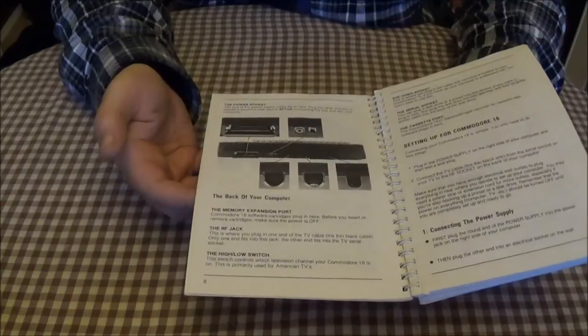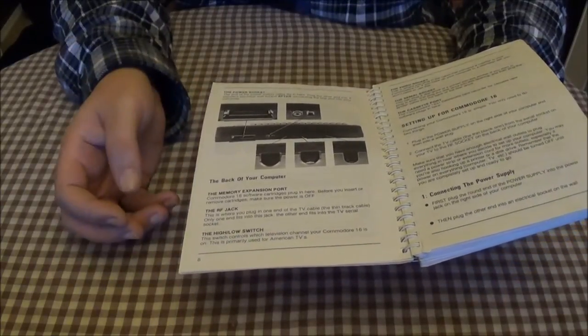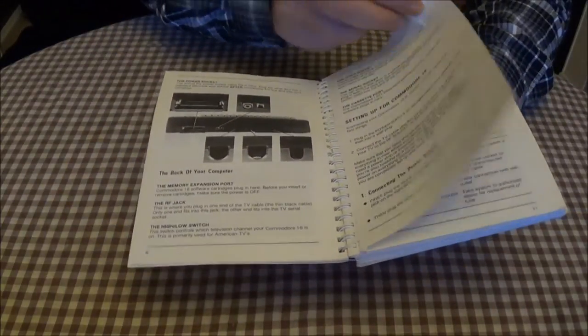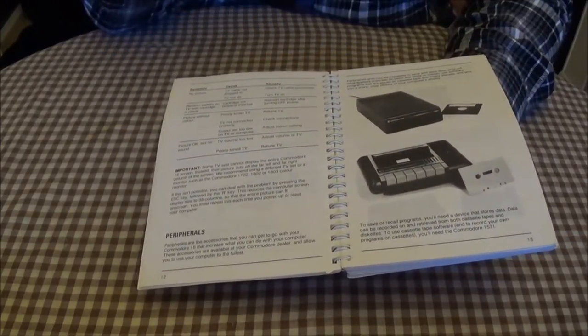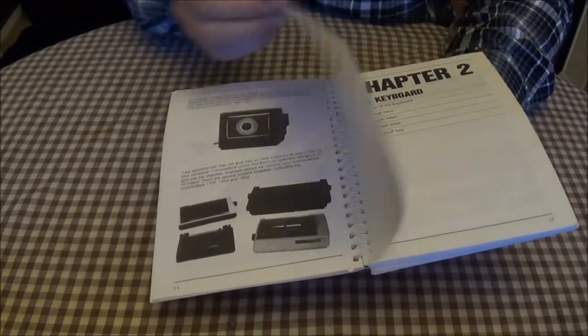As you can see on the back, we've got expansion port, RF, serial cassette, RGB, which we'll take a little look at in a minute. Then you've got your data cassette and drives and things, printers and whatnot.